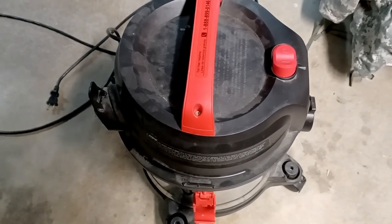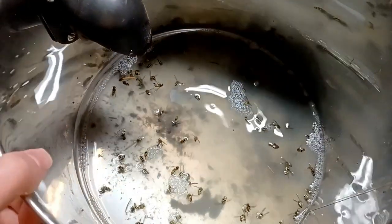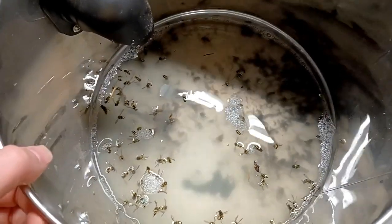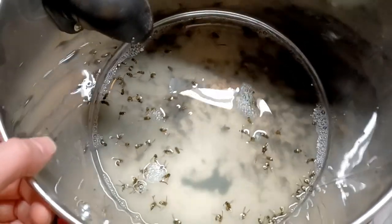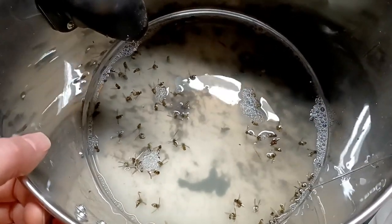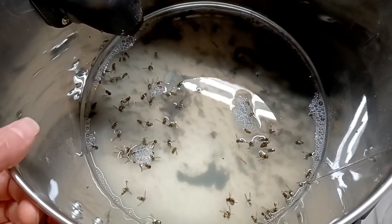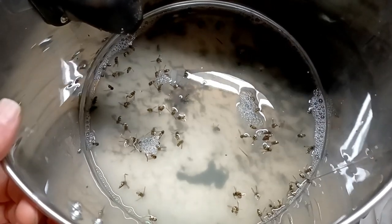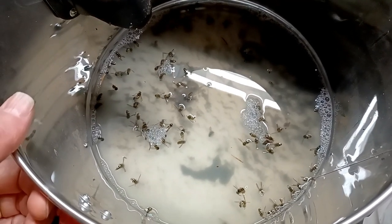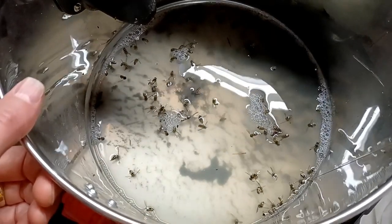I'd say the vacuum with soapy water is effective at killing them without getting me stung, so YouTube was right. I got close to a hundred yellow jackets the first day, but they kept coming back so I ran it a couple more hours over the next few days. Finally I decided I needed to stuff the hole with cardboard soaked with pesticide, but I probably got another 40 or 50 more after the first batch. It's amazing how many yellow jackets can be in one hive.